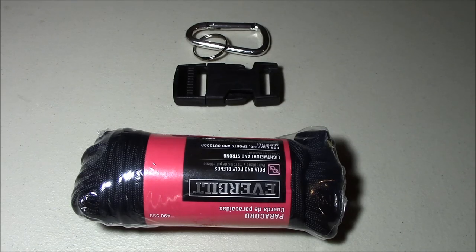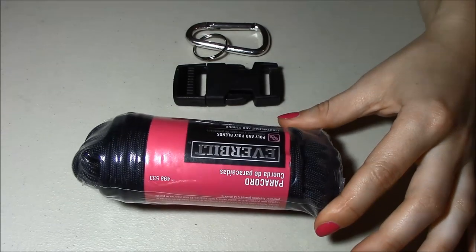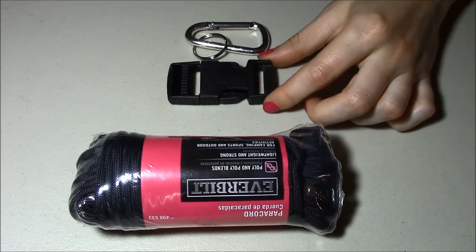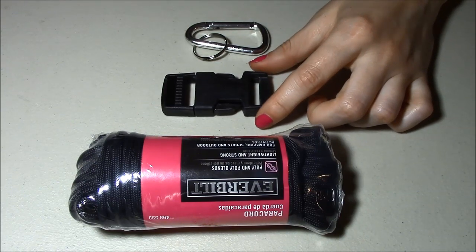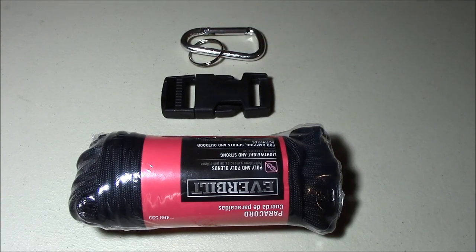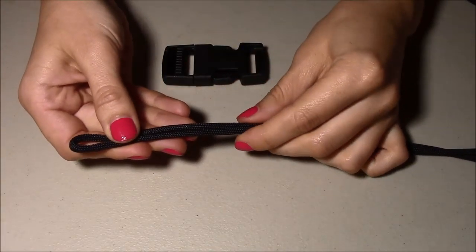Hi everyone, today I'm going to create a paracord survival bracelet and keychain. To make one, I'm going to use a paracord — I bought this one from Home Depot. I will also use an insert buckle; I got this one from an old backpack, but you can easily buy it from eBay or Home Depot as well. I will also use a keychain buckle for the keychain itself.